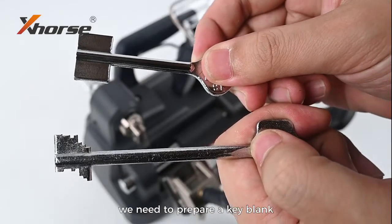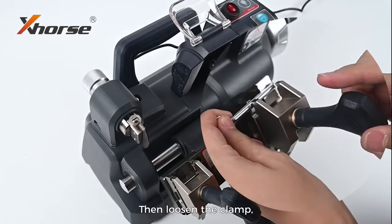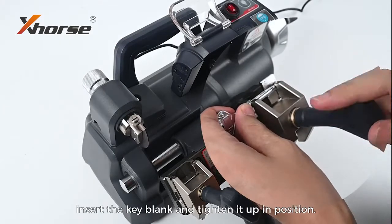Before cutting, we need to prepare a key blank and keep the clamps on side A. Then loosen the clamp, insert the key blank and tighten it up in position.